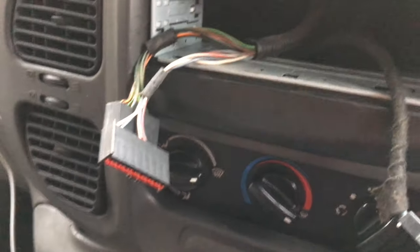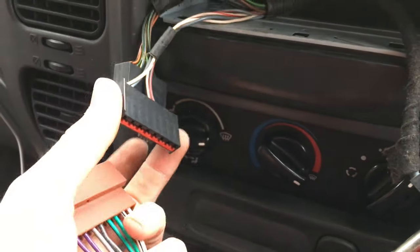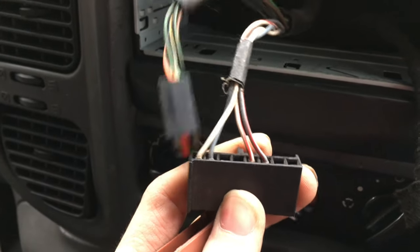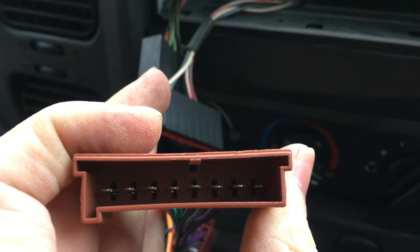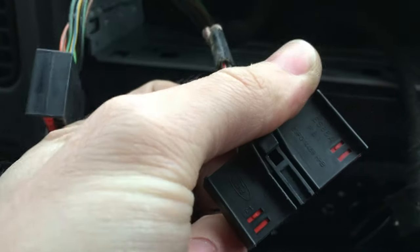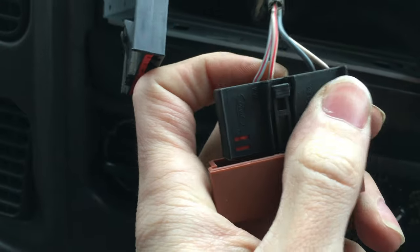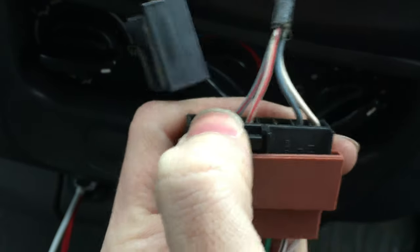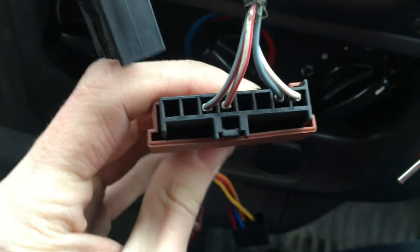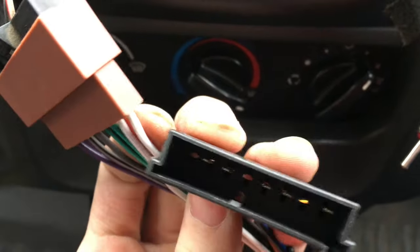Now I'm going to reach my hand in and fish the cables back out, then connect everything up and get the head unit in. Those cables are fished out and we've got to connect up the wiring adapters. The one with all the colored pairs is for the speakers, and the speaker connector is this one here. This van only has front speakers since there are no back seats. You should see a little clip piece inside — line it up so the clip aligns, push it in, and it'll click into place securely.